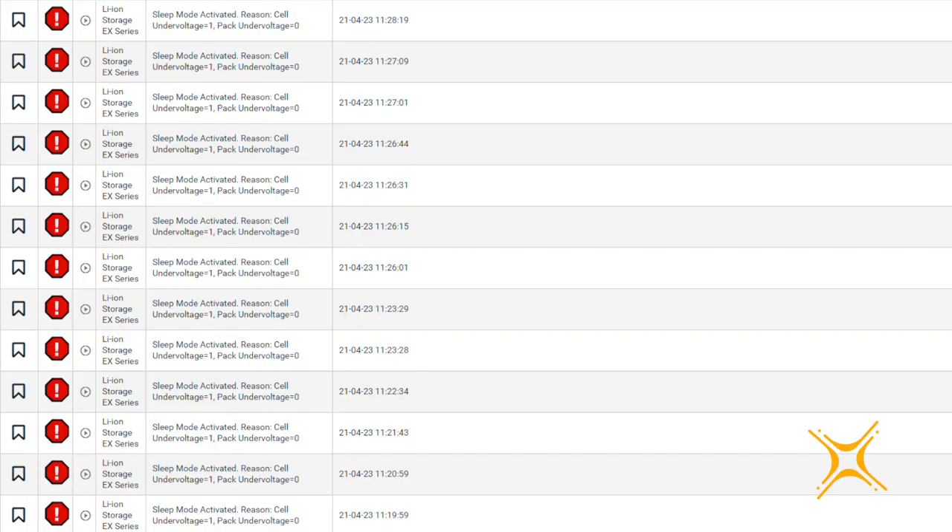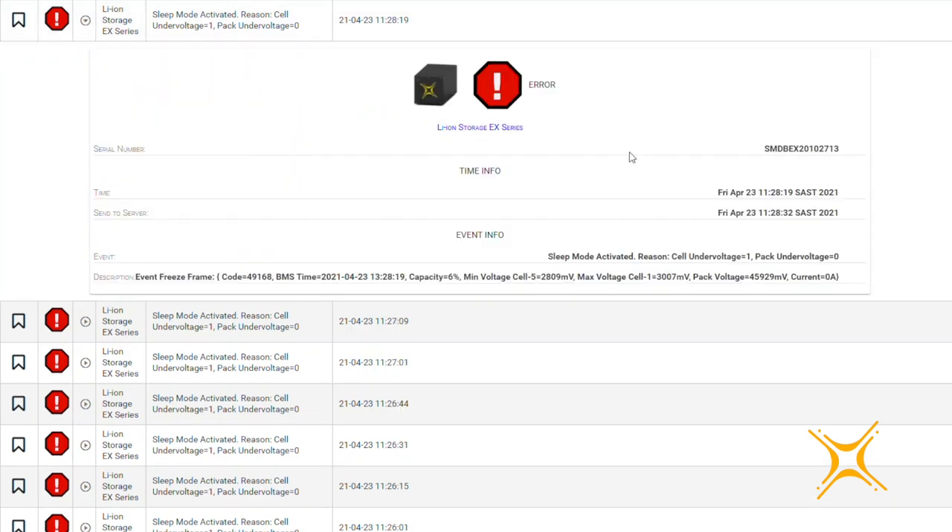The BMS EX is equipped with an onboard diagnostic system. The system will trigger warnings and errors when one or more battery parameters near or exceed the operational limits of the cells, cables, or the BMS itself. The BMS generates and stores events when settings are changed or when warnings or errors are triggered. These events are stored in the BMS and sent to the connected data logger. For each event generated, a freeze frame is stored showing the exact battery conditions such as serial number, date and time, voltage, current, capacity, and temperature at the time of the event.